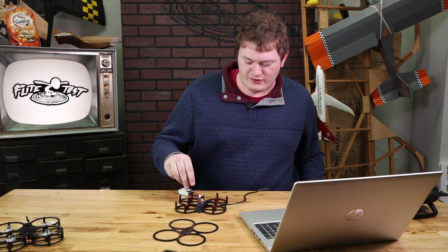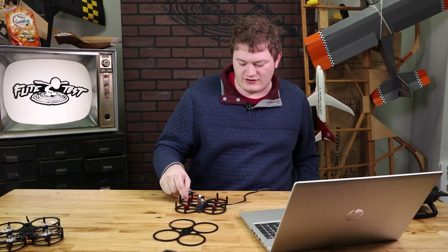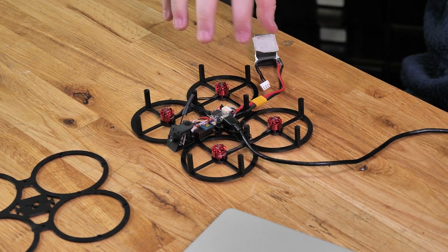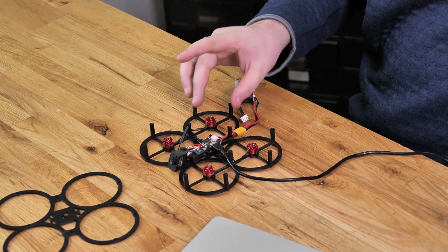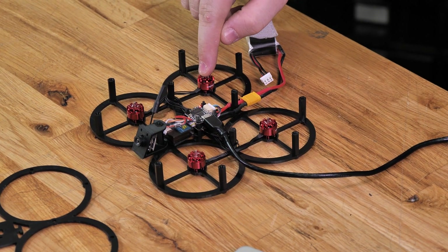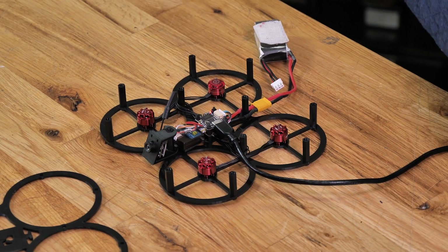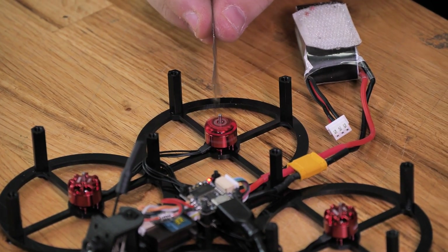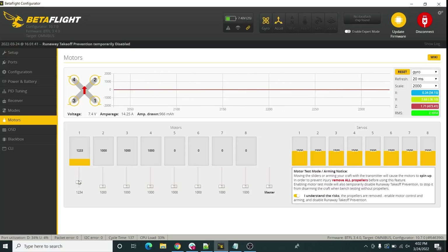One thing to note: when you go to test-spin a motor, if it does a little jitter — just going back and forth without actually spinning up — stop immediately. That means you either have a bad connection to the ESC or one of your motor wires isn't making contact. If you keep forcing it while it's jittering it can eventually cause damage to your motor or ESC. Use motor slider number one — referencing the diagram to identify which motor that is — and spool it up. Use a piece of paper to test direction. Motor one is going the wrong direction, and as we continue testing, motor two is also going the wrong direction. Motor three is going the right direction. Motor four is also going the wrong way.